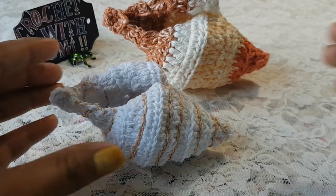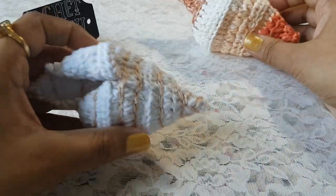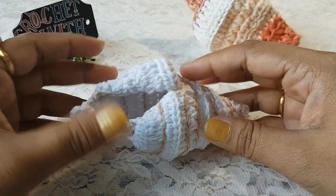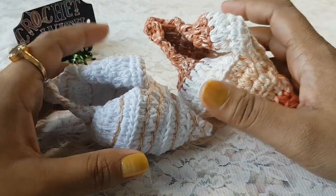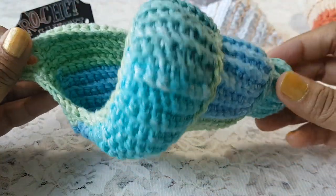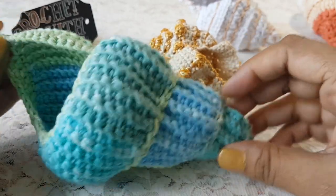Hi guys, welcome to my channel. Today I am going to share with you how to make this shell with crochet. To make this shell I have used chain stitches, single crochet, half double crochet, and double crochet stitches — total 16 rounds to get this size. I have also made a spiral shell and a conch shell; you can find those in my previous videos.